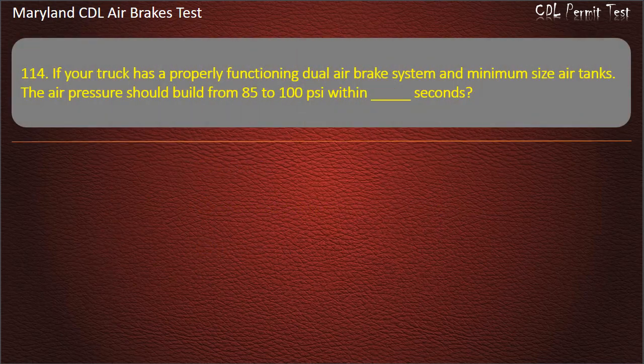Question 114. If your truck has a properly functioning dual air brake system and minimum size air tanks, the air pressure should build from 85 to 100 pounds per square inch within 45 seconds.